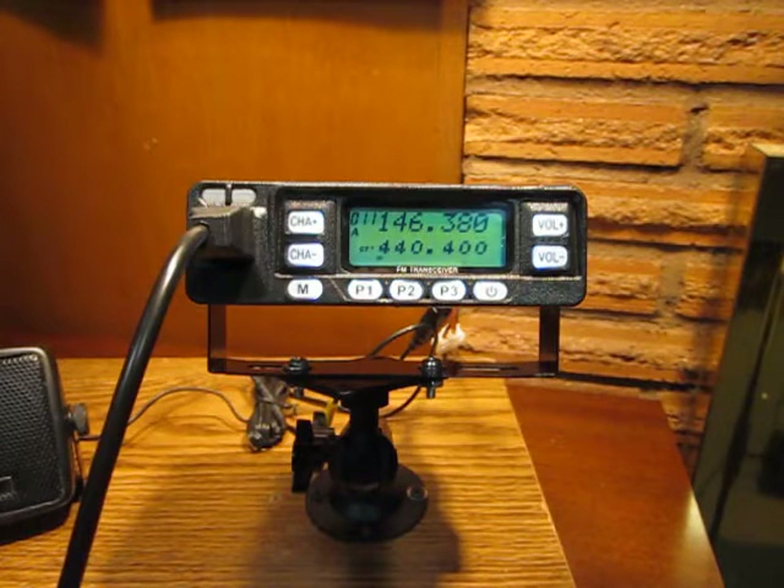Menu 30 is high/low power, which is also a very good one to have on the P1, P2, and P3 buttons for quick access. High power is 10 watts, low power is 4 watts. You can quickly toggle back and forth between these two settings.